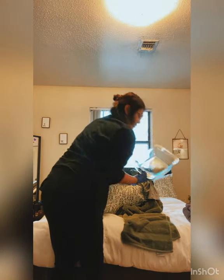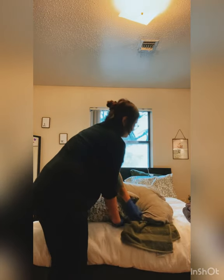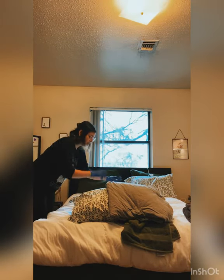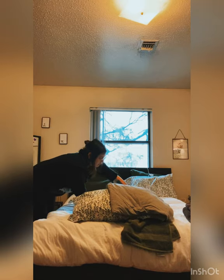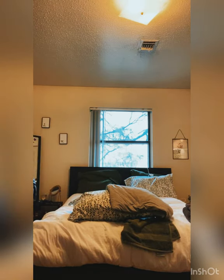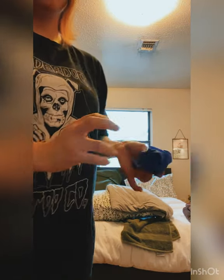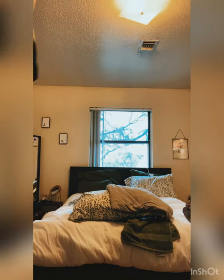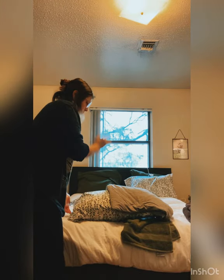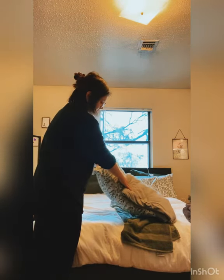Here's our bedpan. I'll place it under our resident's bottom and pull them over the hump. Then I'll go to the other side of the bed and continue rolling out the waterproof pad. I'm going to take my gloves off and discard them. We're going to make sure the head of the bed is in a seated position so it's more comfortable for the resident to use the bathroom.